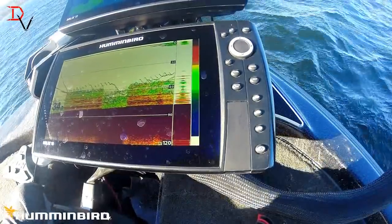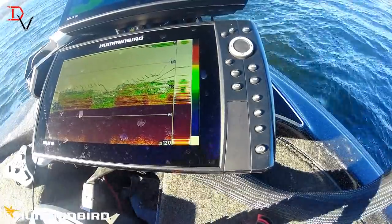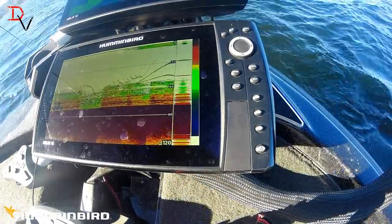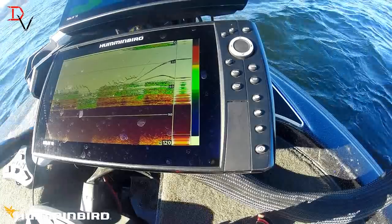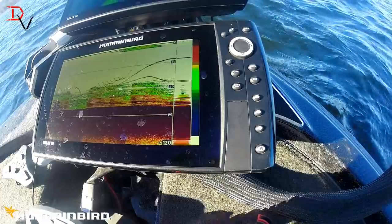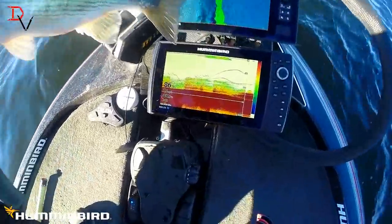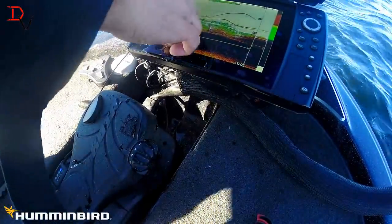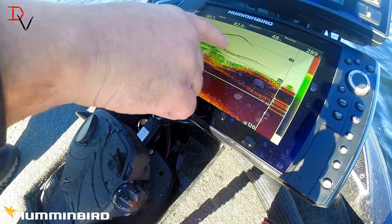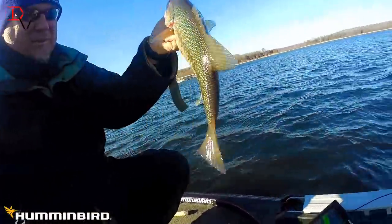Got one on, got one on — feels like a good one too! Oh yeah, that's a big spot there. You want to see what's down there? That's what's down there — spotted bass! Right here, he ate it right there — here is where we were jigging it. He ate it right there and we brought it up, pulled that other fish up with it. It's not a giant but man, it's fun vertical fishing.